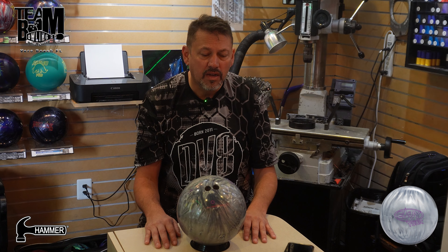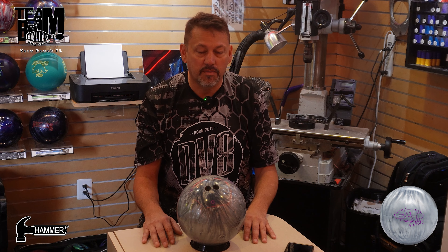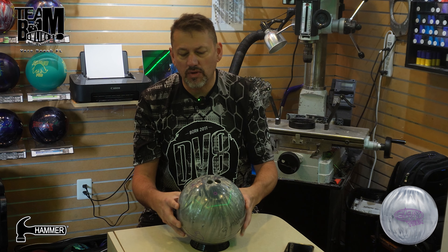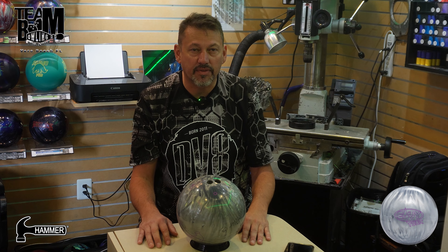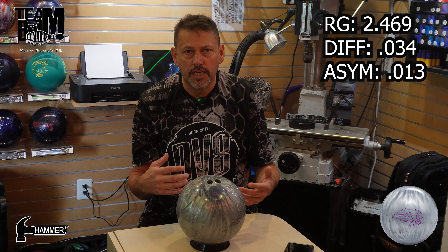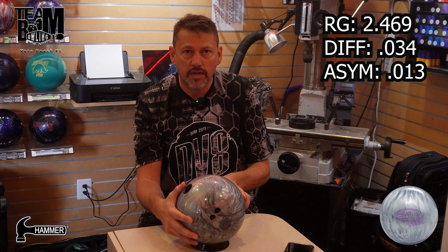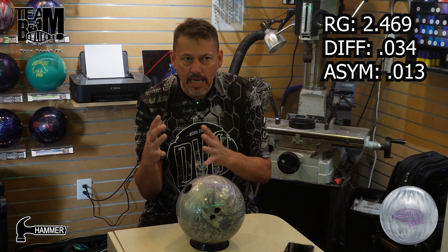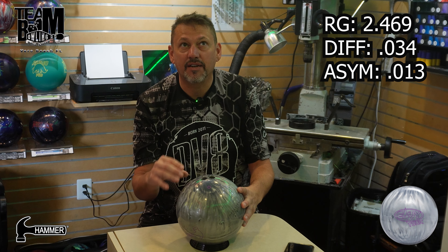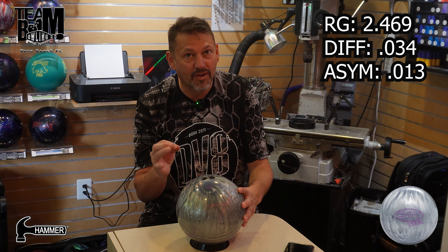When the Envy Tour Pearl came out I thought I'm definitely drilling that. I do like all-silver bowling balls — always had a place in my heart for them, the old silver foxes. Looking at the specs, it's lower RG, nothing super strong for an asymmetrical. Anything that says 'Tour' on it I expected to be tame and predictable, but it wasn't — and not in a bad way. It was the opposite of smooth and predictable, but in a very great way.